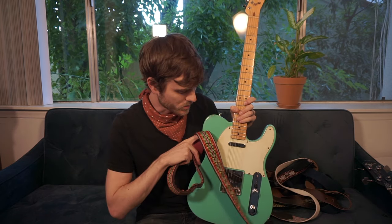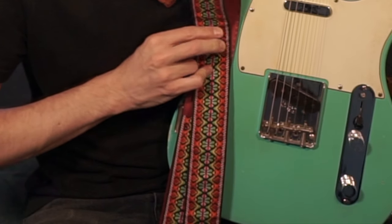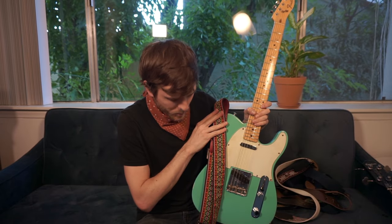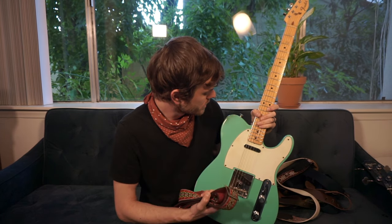Another thing to take into account is the overall color of the strap. Does the strap look cool with the guitar? That's honestly one of the number one selling points for me — how things look together. This strap has seafoam green in the pattern, which matches the guitar perfectly. It's got a cool vintage print and it's really comfortable. It holds the weight necessary for this guitar, and I specifically picked it with this guitar in mind.